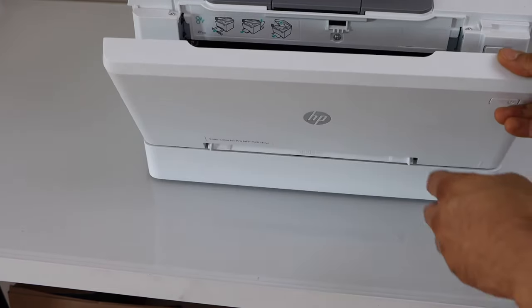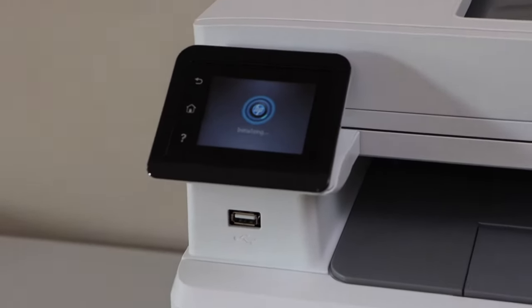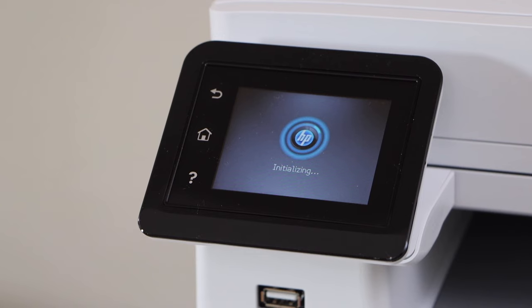Close this door for the ink system to start. And this way we can replace the ink toners in this printer. Thanks for watching.